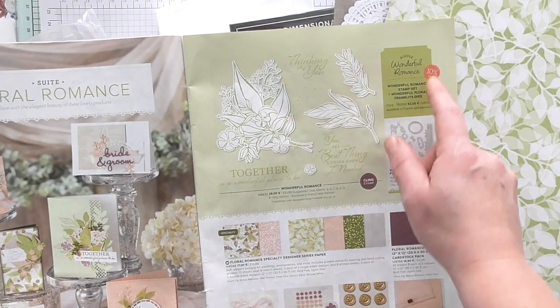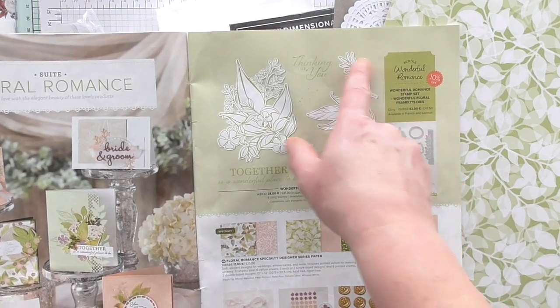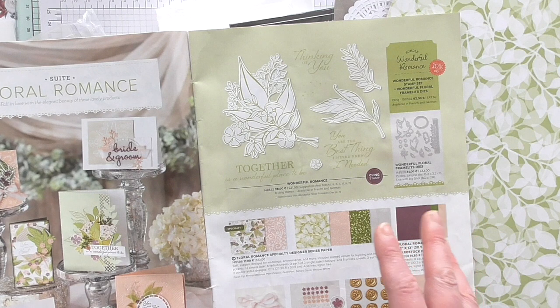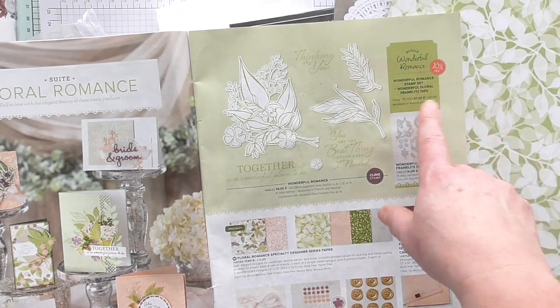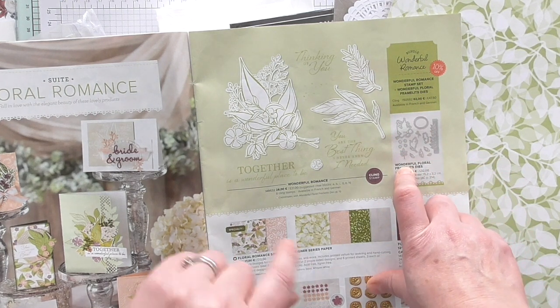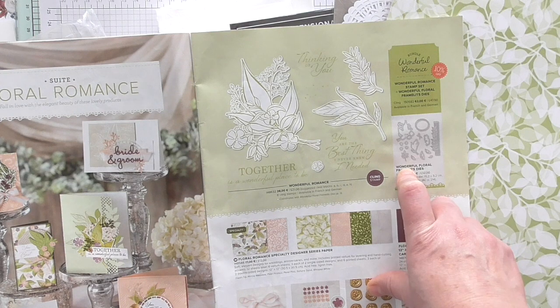If you upgrade your kit to include the Stamp and the Thinlets bundle, I have got it and it is absolutely beautiful. I will be using it in the PDF class sheet that goes with the kits, so it might be worth a purchase. If you do purchase it, the price point would entitle you to a free Sale-A-Bration item. Let me know when you're ordering and we can organise that for you — just tell me which Sale-A-Bration freebie you'd like.